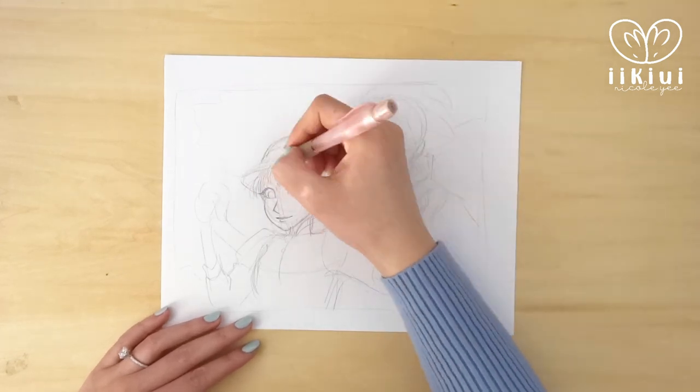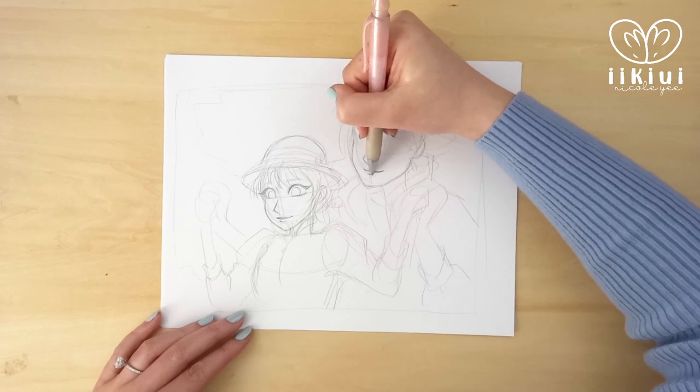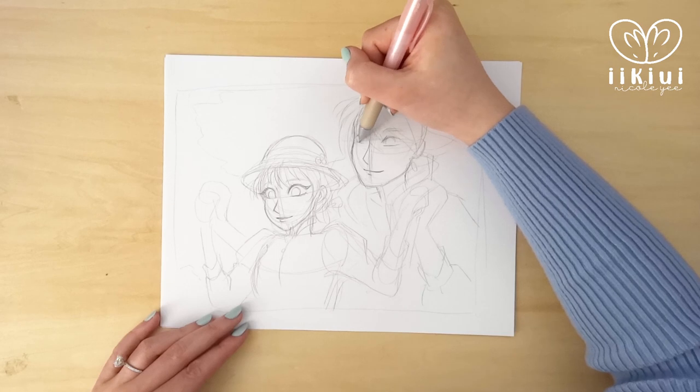This would bring me into a long tangent about finding my style, but I do want to create a separate video on that, so be sure to let me know if you'd like to see that video be made.